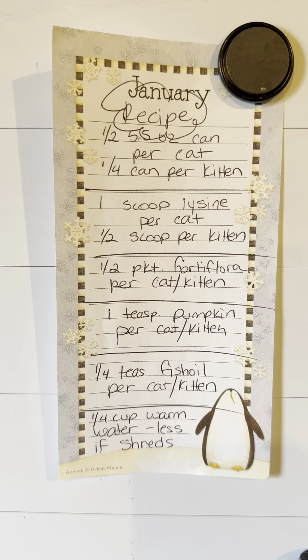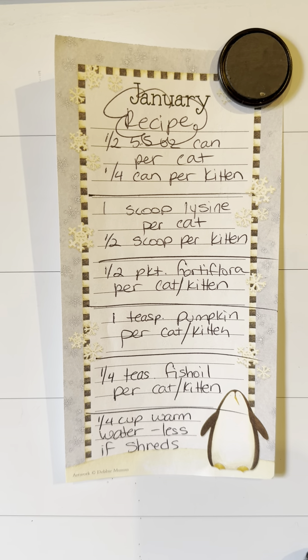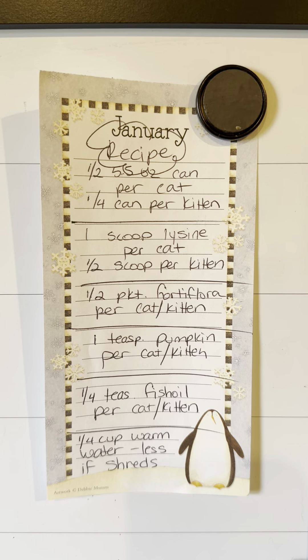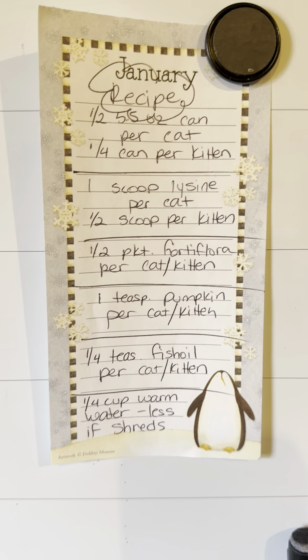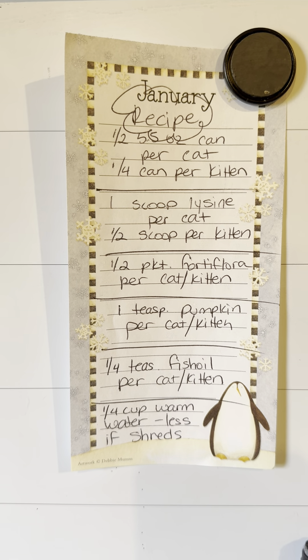Half a packet of Fortiflora per cat or kitten that you're dealing with. Fortiflora you can also get on Chewy and Amazon. A teaspoon of pumpkin — make sure when you buy the can of pumpkin it doesn't have any spices added to it. Make sure it's just plain pumpkin, not the pumpkin mix.